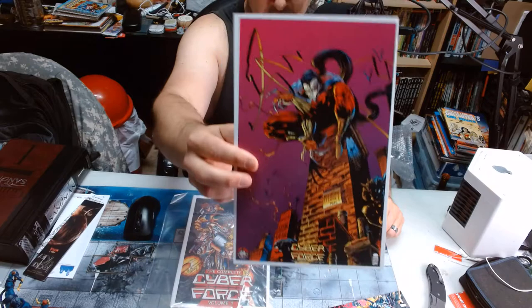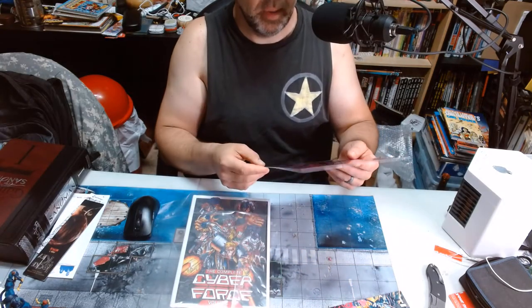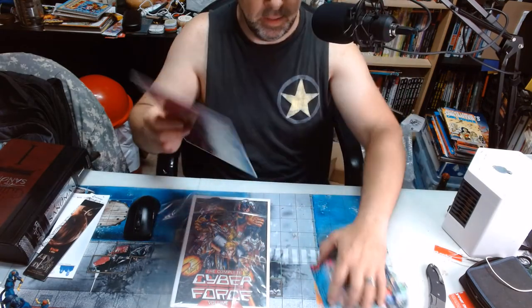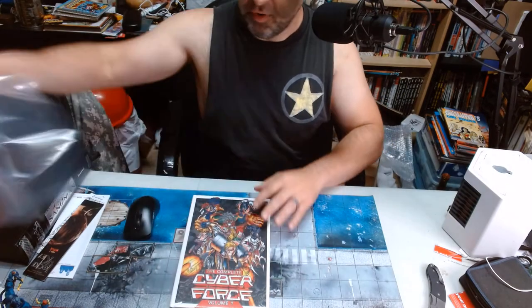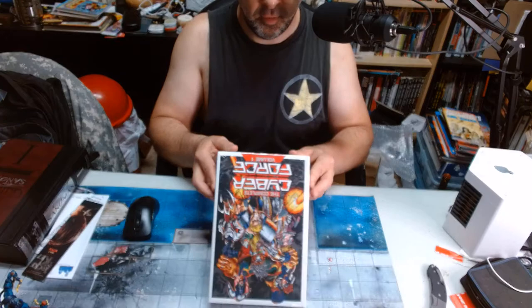And we got — what do they call these? A bookplate or boilerplate or something like that? I think that's drawn by McFarlane. Look at that — it's a McFarlane drawing. McFarlane contributing to the Mark Silvestri stuff. So let's get into the Cyberforce book.